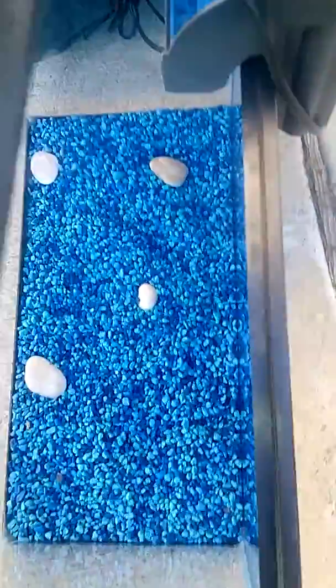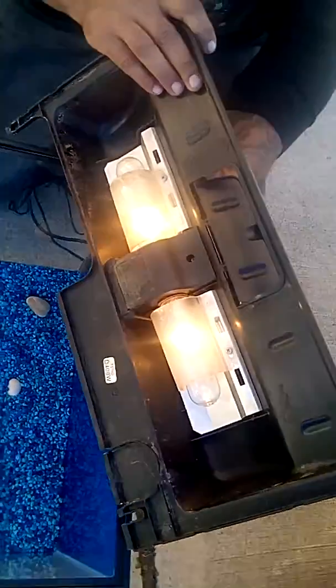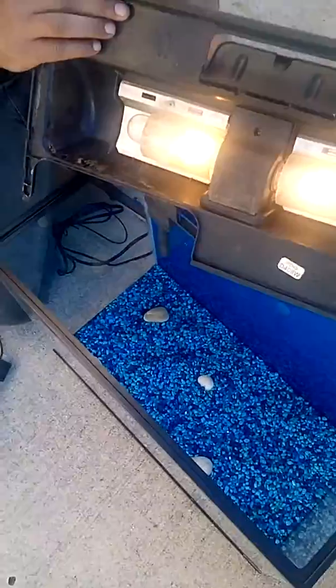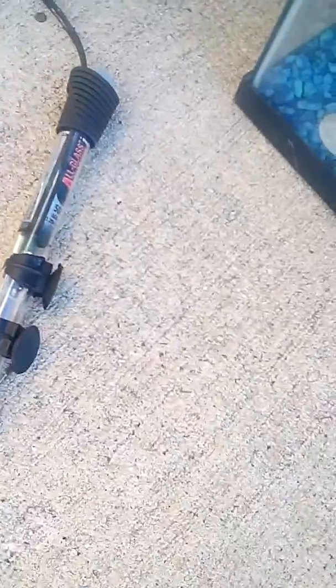Will you see the light turn on? This just needs to be wiped down. The heater is right here and it works, we just have it outside. I think it's nice like it.